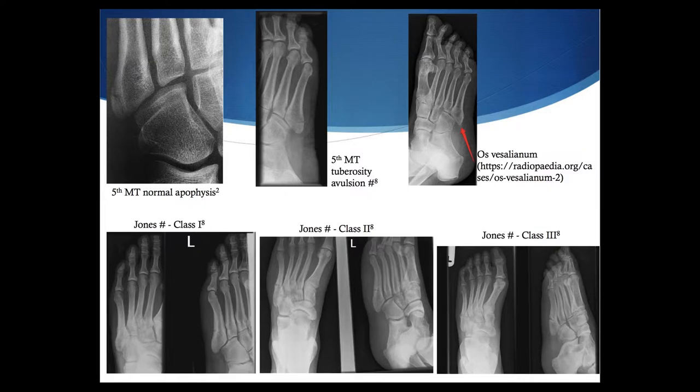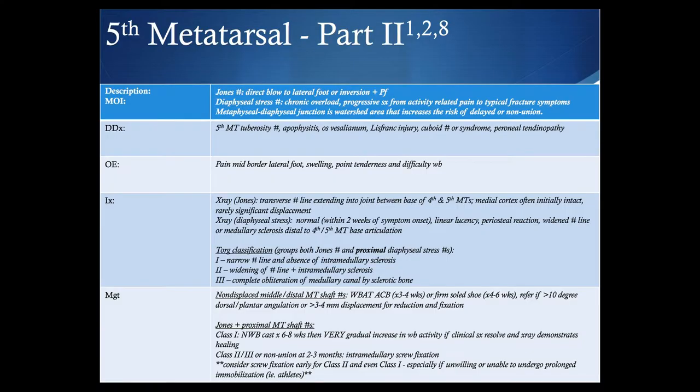For either a Jones fracture or proximal metatarsal shaft fracture with a class one classification, you're looking at non-weight-bearing cast for six to eight weeks and a very gradual increase in weight-bearing activity if clinical symptoms resolve and x-ray demonstrates interval healing — very slow progression. For class two or three based on x-ray findings, or at two to three months when class one cases show nonunion, referral for potential intramedullary screw fixation should be considered. We're increasingly seeing earlier screw fixation considered for class two or even class one, especially in patients unable to undergo prolonged immobilization or in higher-level or elite athletes.